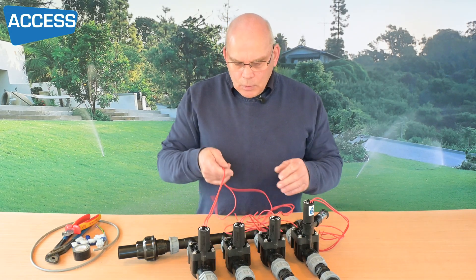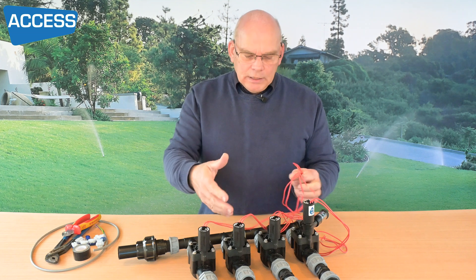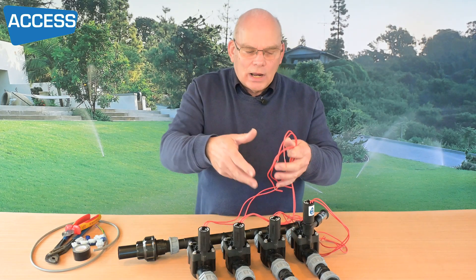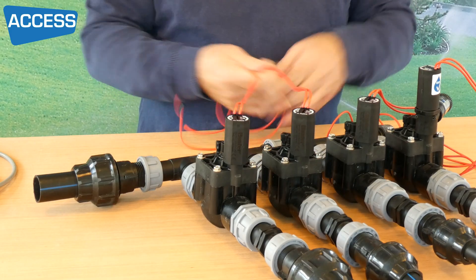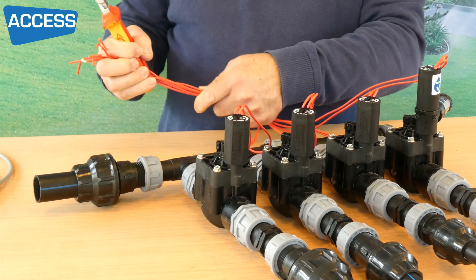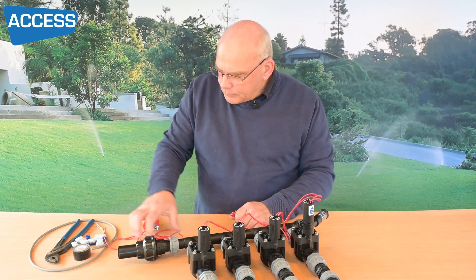We've got a lot of wires here — don't cut them down too short, because if it's an underground chamber you really want to be kneeling down and pulling the wires out rather than groveling into the chamber itself. What I do is just take a little bit off the ends — about 150mm off each one.